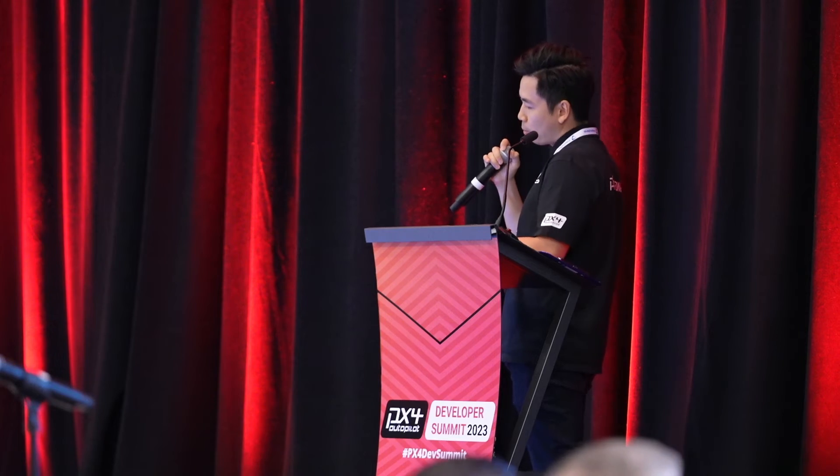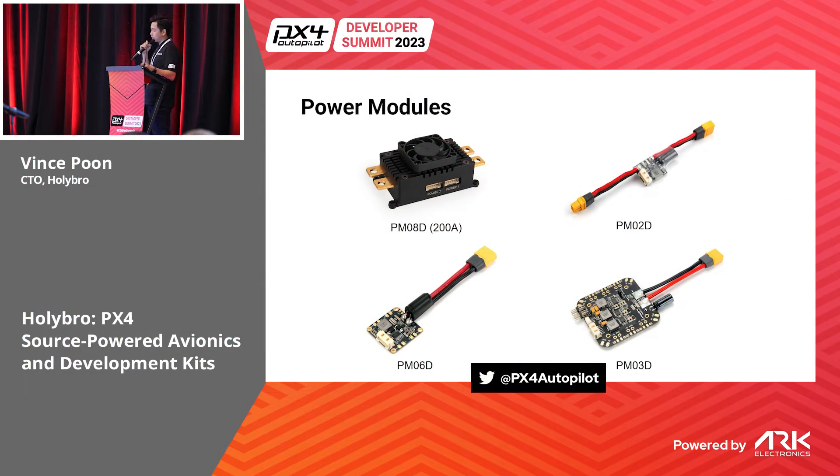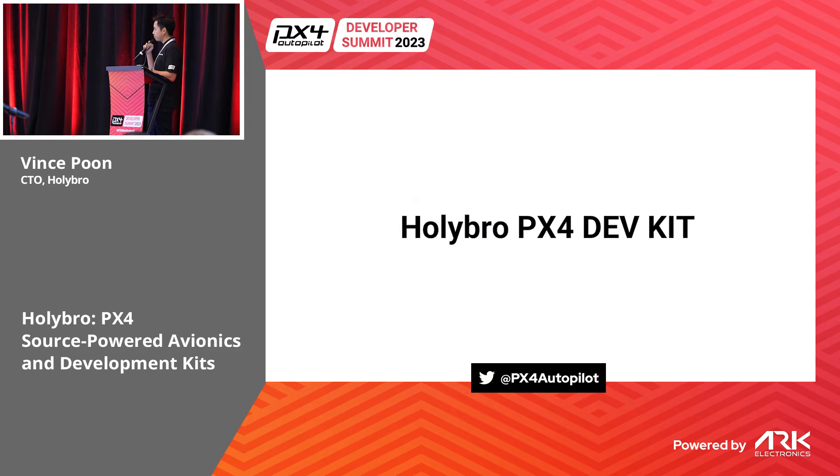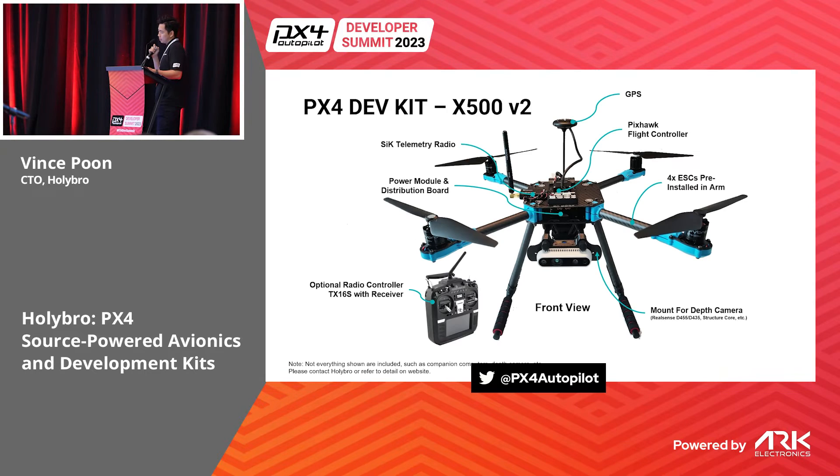Along with our flight controllers, we also have a range of different power modules to choose from — from the small PM02 up to the PM08D, which is a 200-amp continuous-rating power module.